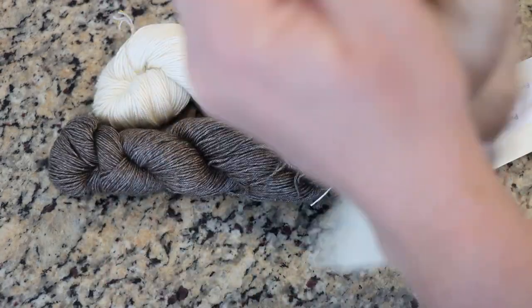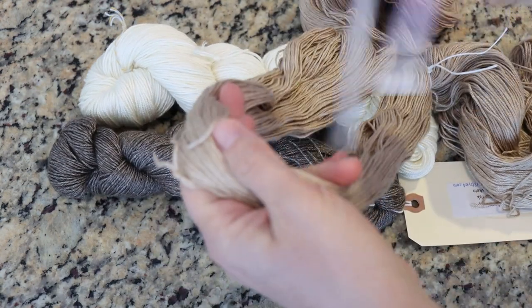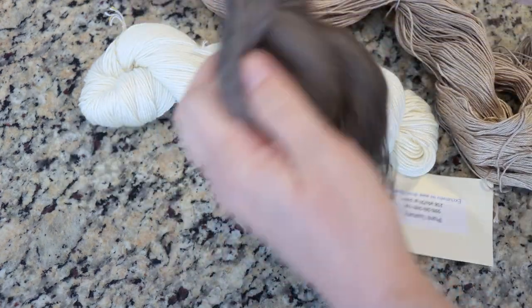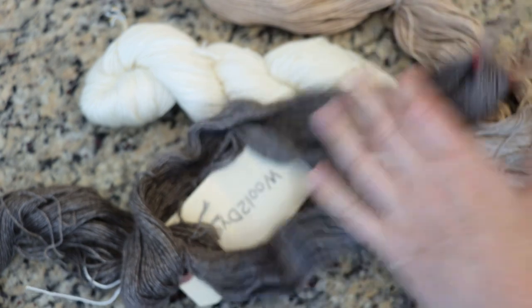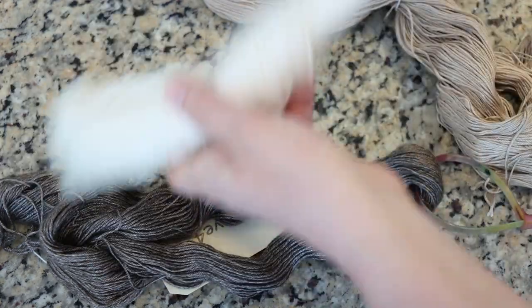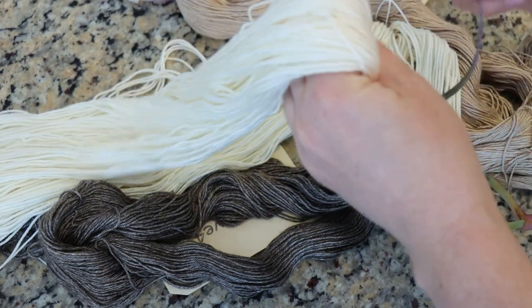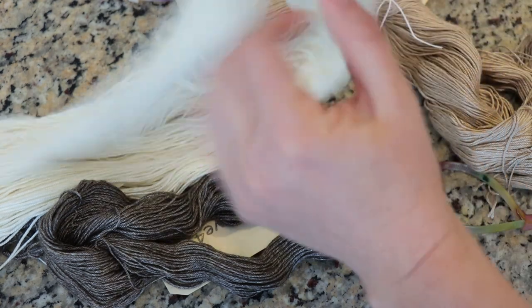I have not yet decided on the techniques I want to use to dye this yarn, but I do know I want to pre-soak it overnight so all the fibers can be nice and saturated. A lot of times if I'm dyeing something completely brand new I might do some kind of tonal approach, and I'm debating between doing something low immersion versus dip dyed, but I think low immersion variegated is the way to go, especially because we have three different yarn bases here.